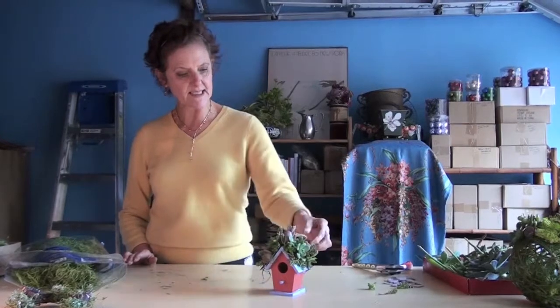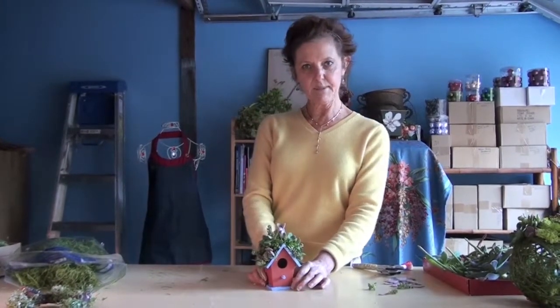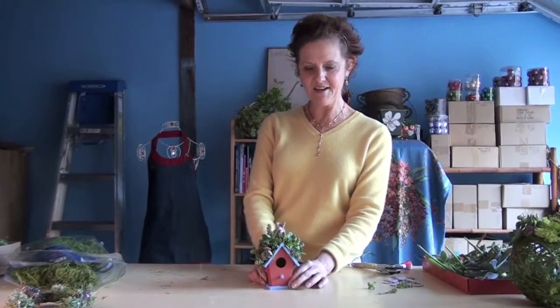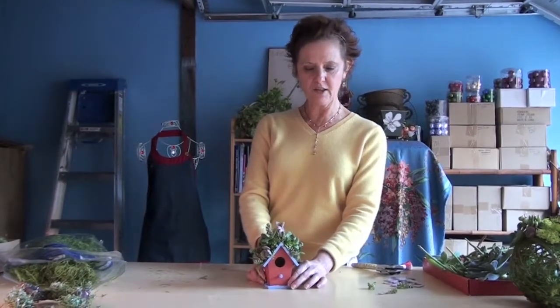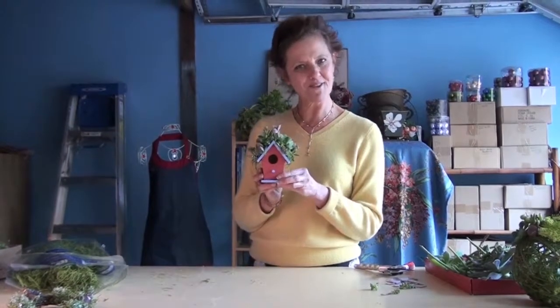You would want to give it a spray every other week or so, just to give it a little moisture, but it's going to last for quite some time. You can find the blog post that goes along with this video on our blog called Garden Gluttony at joyousgarden.com/blog. Be sure to come back and see us again at Joyous Garden TV, because we post a video for you every week. Thanks so much for watching!